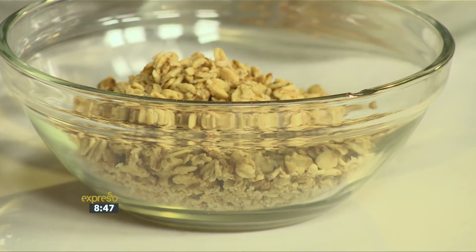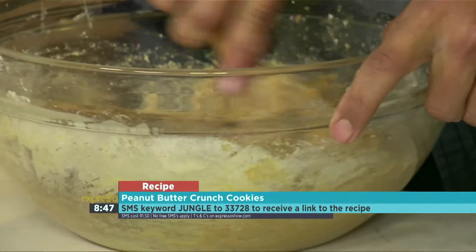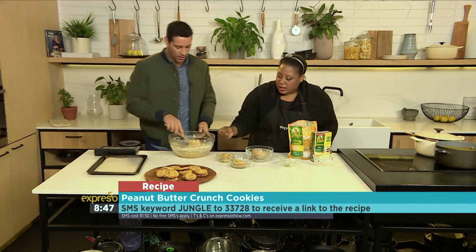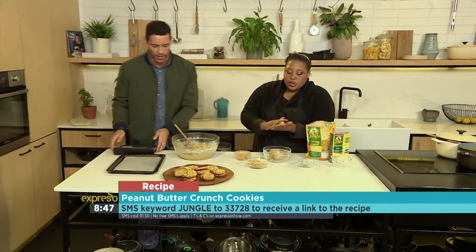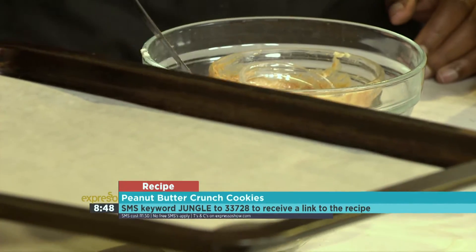Okay, you can see it's going to come together. If it is a little bit sticky, you can pop it into the fridge just until it's easier to handle. This one came together nicely — it is a soft dough, because the softer the dough, the nicer the cookie. So all you do is roll it into a ball, then dip it into the muesli.